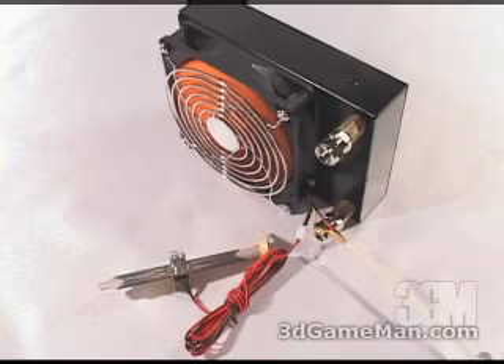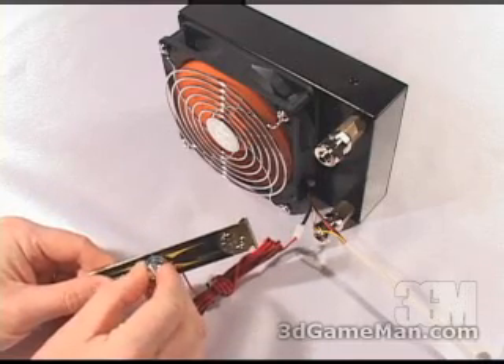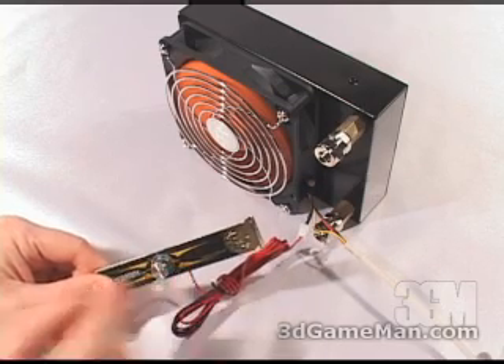Now have a listen to the fan as I increase it from the minimum spin to the max.